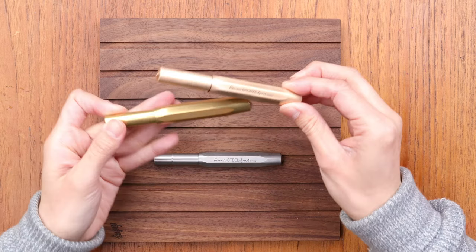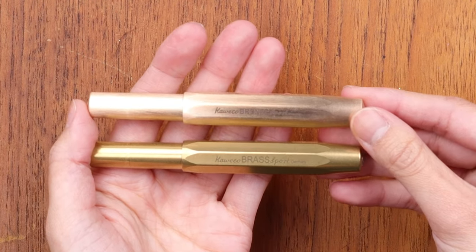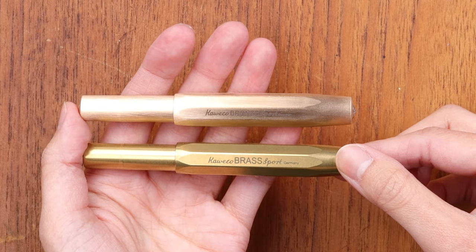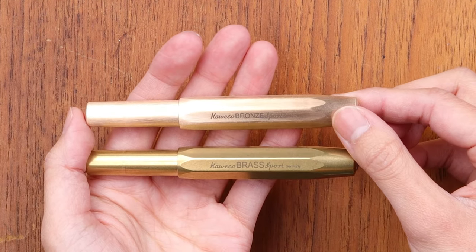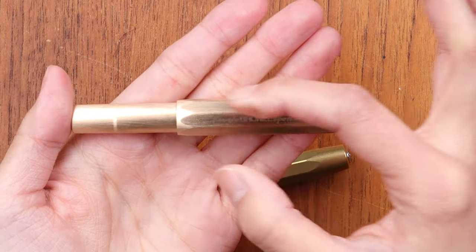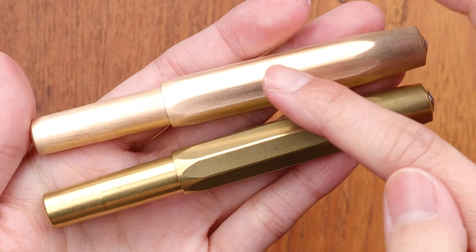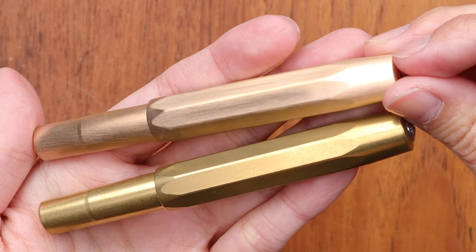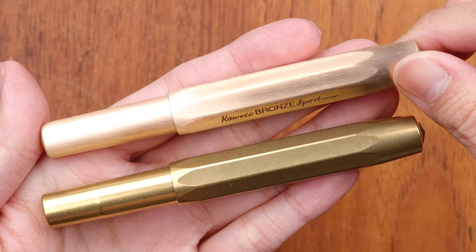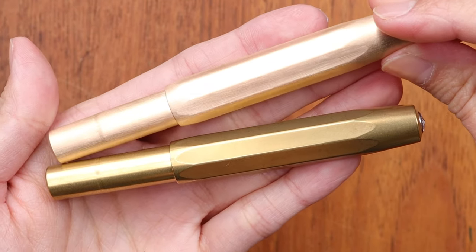Let's do a side by side of the bronze and the brass. The Bronze Sport is different from the brass not just in color — the brass has more of an antique look on its own, but the Bronze Sport will patina over time as well. If you can see, the Bronze Sport actually has a brushed finish, with vertical brushed striations all across the cap as well as the barrel of the fountain pen.